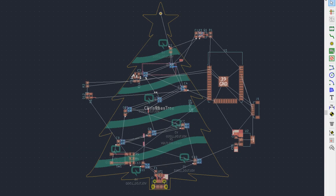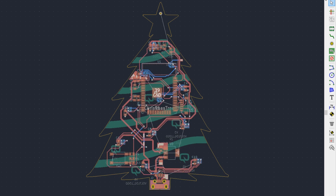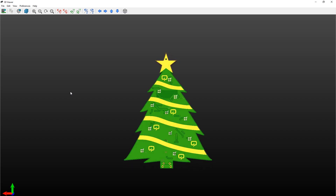After having the schematic ready, I started doing the PCB design and I opted for a tree shape. Obviously if you feel like doing a different shape, you can just grab the schematic and design your own layout. I will link everything in a zip archive in the description below the video.